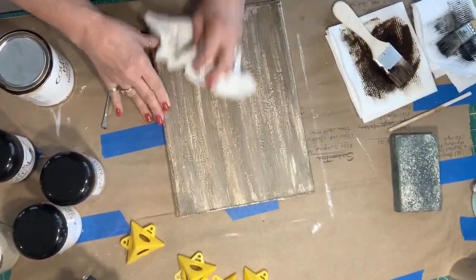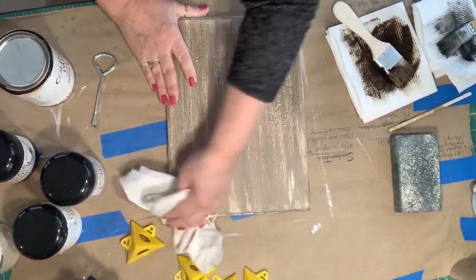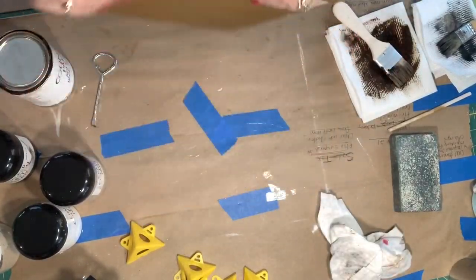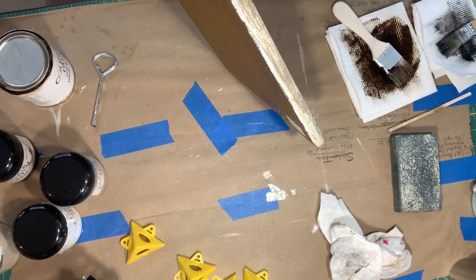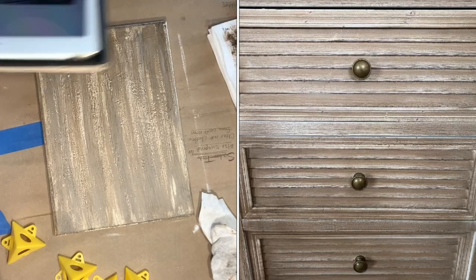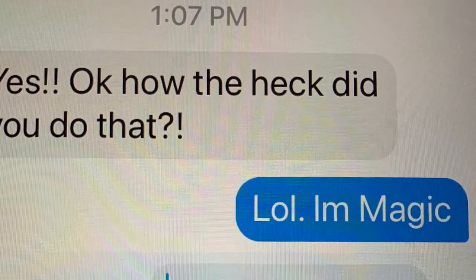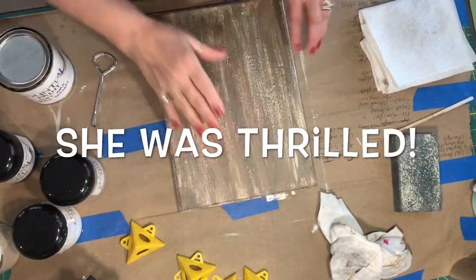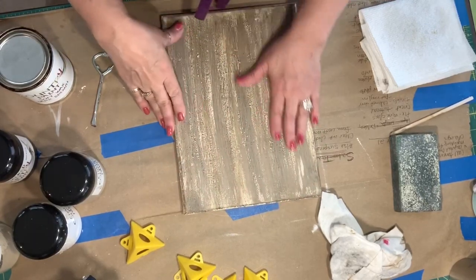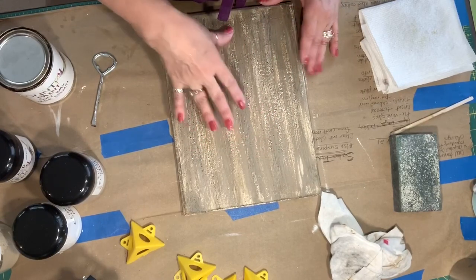Always go in one direction when applying wax. If you're putting the wax on and you go in circles, you're going to get swirls in it and you will not get them out. I don't think that's as close as I'm going to get — I'm going to show this to my friend and see what she thinks. Now that this is done and waxed and dry, I'm going to put some kind of vinyl on it for a sign. I'm going to cover the top in Mod Podge and let that dry, and that will give us our base for our vinyl.